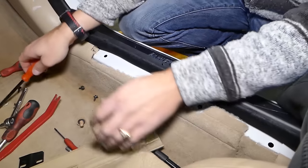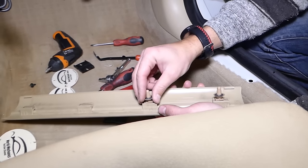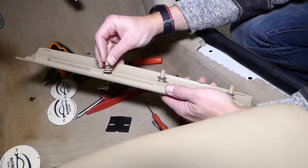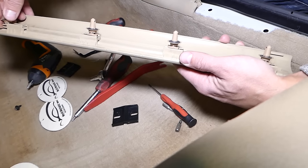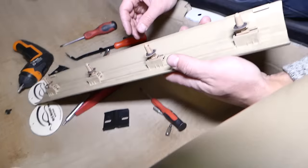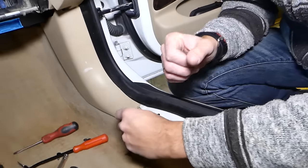To reposition those clips for later, slide them so they align with the holes and just push down to go from left to right. Then we need to remove the remaining panel here as well.